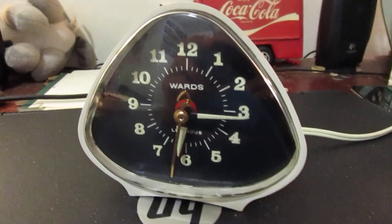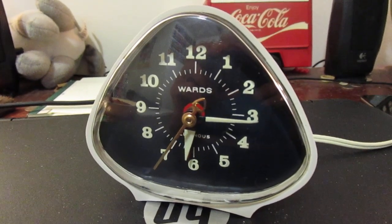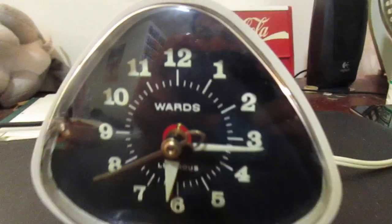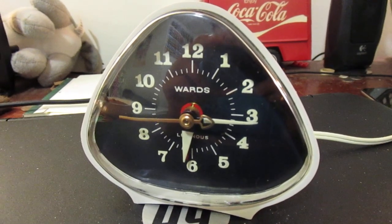Not much to it. Just a quick clock video on this Wards made by Engram clock. Thanks for watching. Hope you enjoyed.